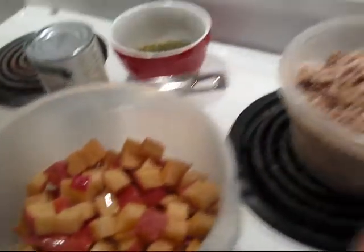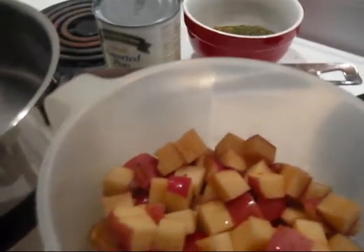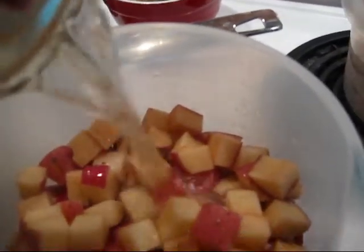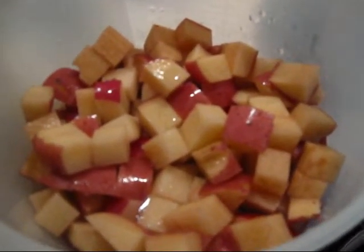And my own home-canned string beans — same treatment, pull them in there. That doesn't quite get the stuff covered, so I'm going to get some of my chicken broth to top it up.